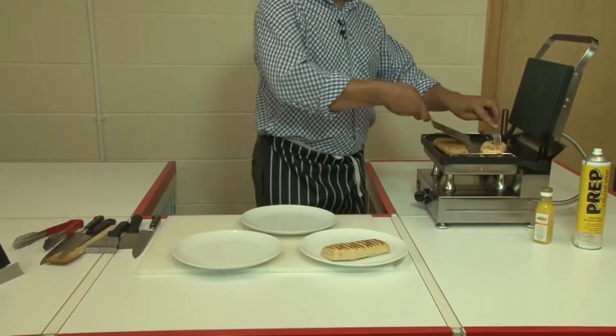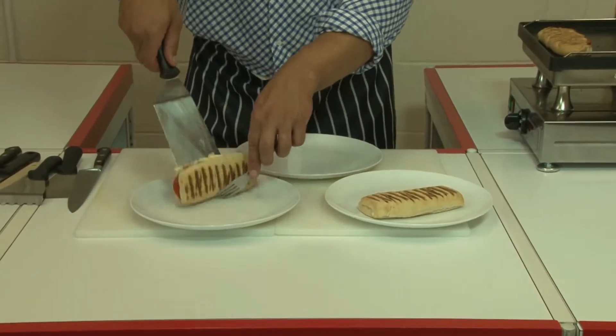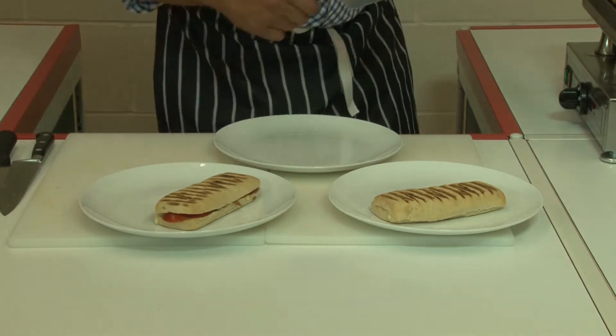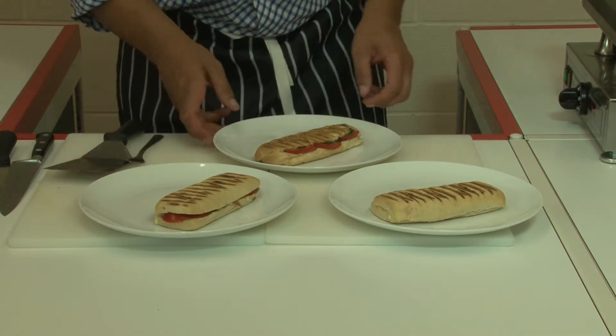Lift them up, pop them onto the plate. You can see on the other side — the smooth side. It's that side we eat with our eyes as well as with our sense of smell and our sense of taste.